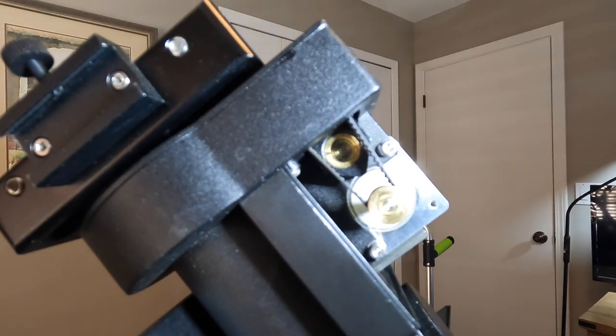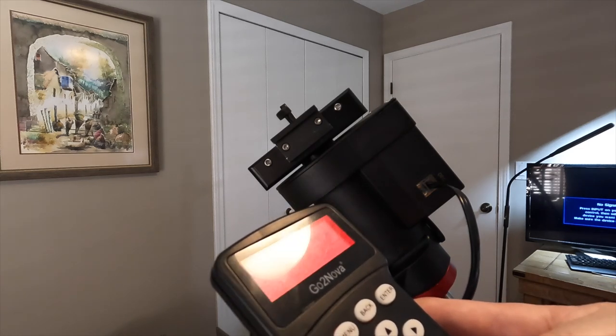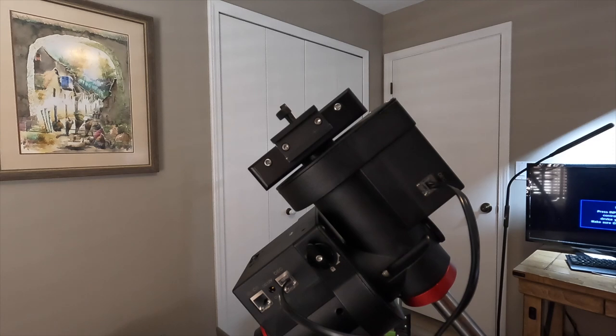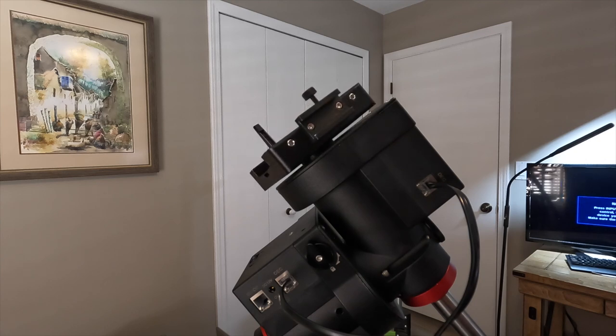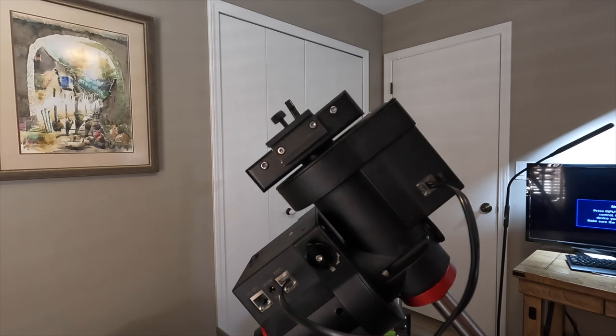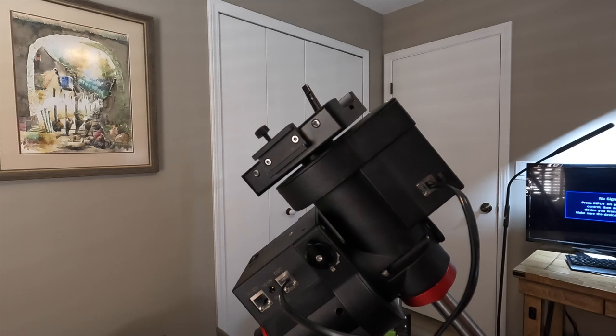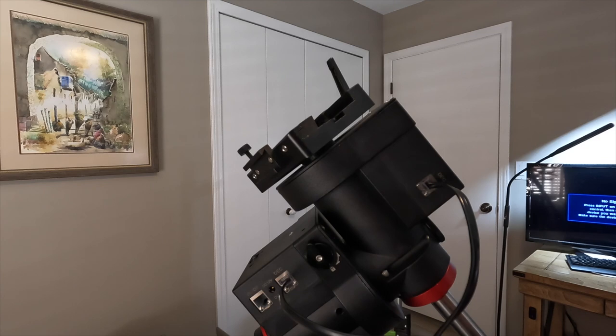Now there's no more knocking noise, and I'll show that. I'm going to set the speed of slewing to 9 and go ahead and run that slewing on the declination so we can hear how it sounds now.